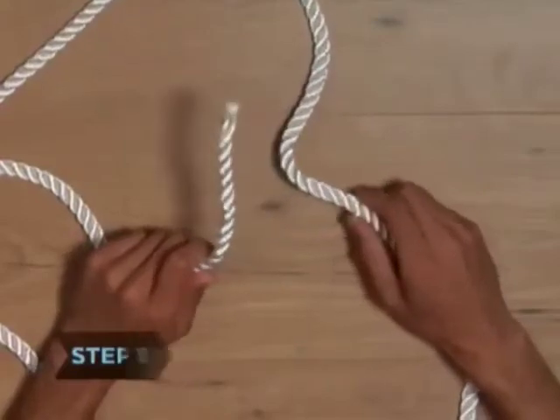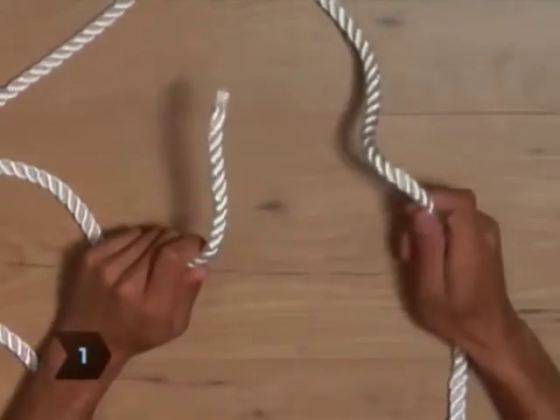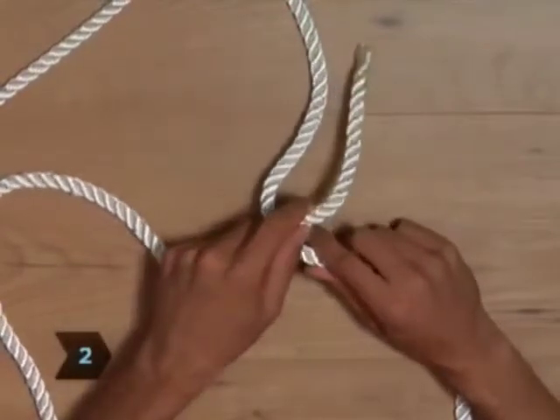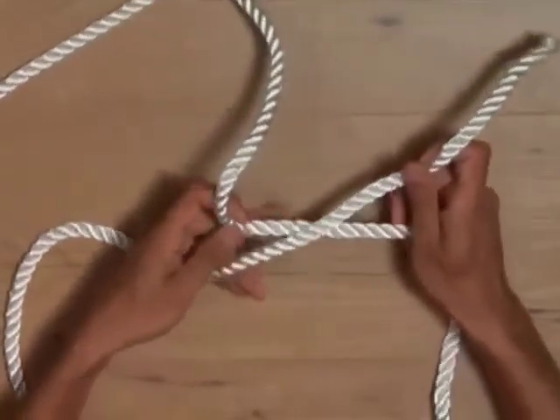Step 1. Hold one end of the rope in your left hand and the other in your right hand. Step 2. Cross the end of the rope in your left hand over the end in your right hand to form an X.